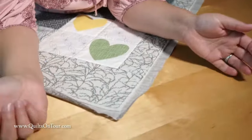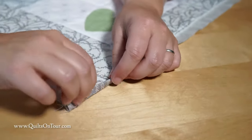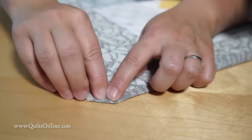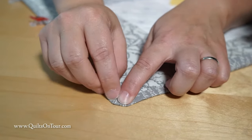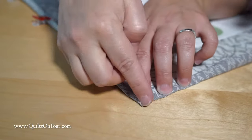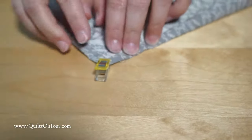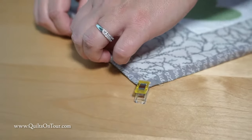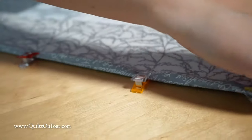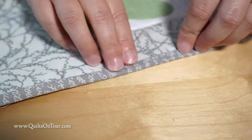When you come to a corner, you fold in the other side in half and then over. Then you fold it at a 45-degree angle and fold this one in half and fold it down. And then you get that perfect mitered corner right there. Then you clip it to hold it down, and you just keep going around, folding it in half and then folding it over.